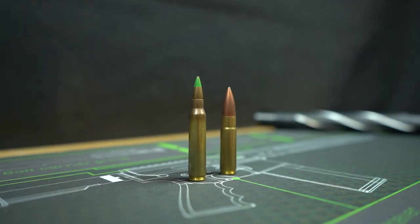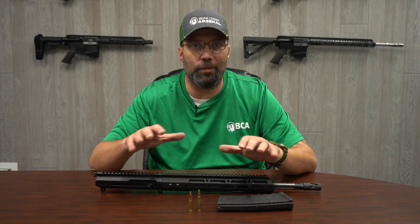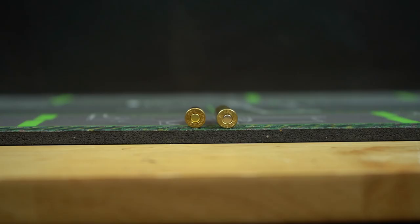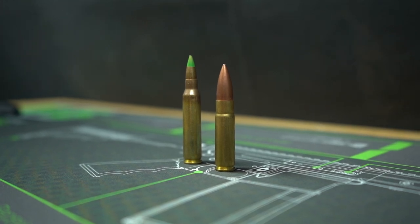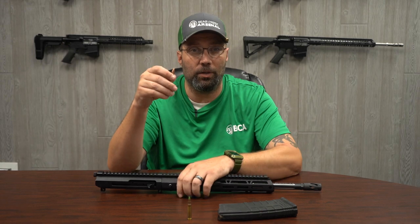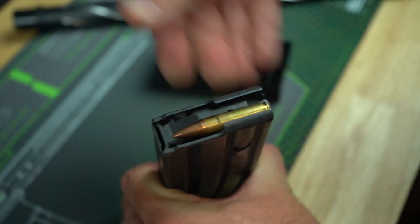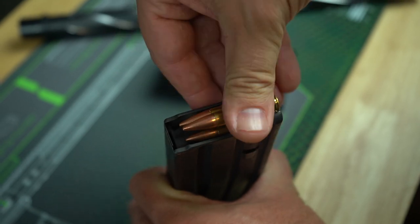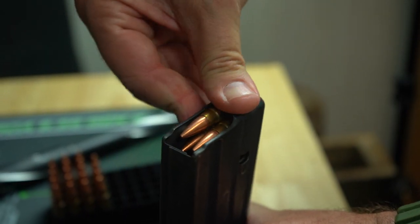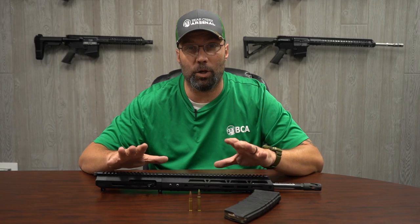One of the reasons that makes the 300 Blackout a good platform is it uses all the same stuff as your 5.56. Pretty much what a 300 Blackout is, is a 30 caliber projectile that a 5.56 case has been cut down and re-necked to accept. That's why we can use it all in the same platform — your same 5.56 magazines can be loaded up with 300 Blackout. The only thing you would have to change from a 5.56 to a 300 Blackout is going to be your barrel.